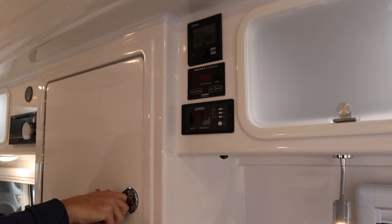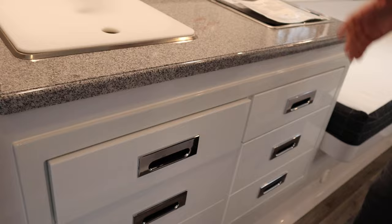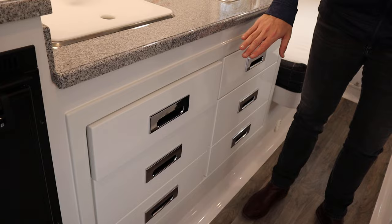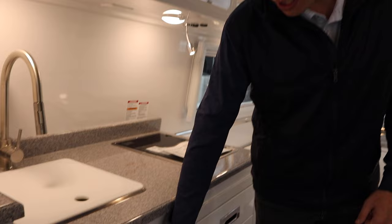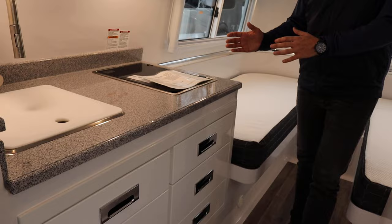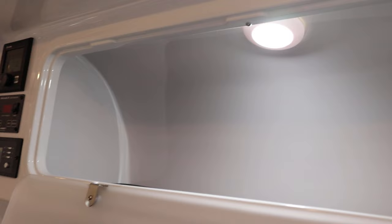All cabinets are dovetail finish and extremely high quality. They are soft-close, and there's a secondary locking mode — when in travel mode, you push them all the way in and you'll hear a click that locks them so nothing opens while traveling down the road. All around the unit you'll find frosted glass upper cabinet space that drops down into nice storage throughout the coach.